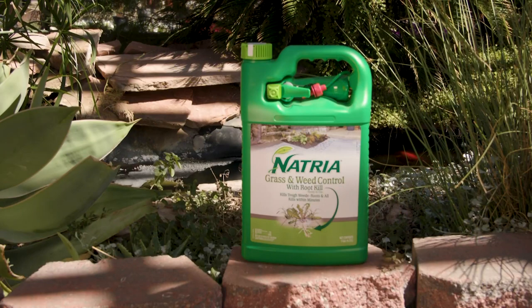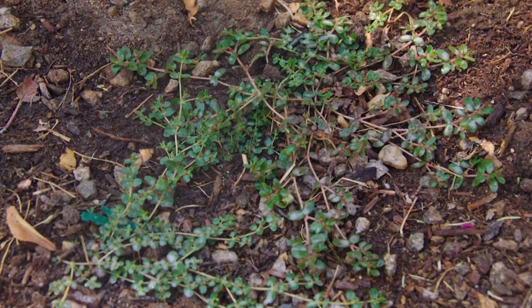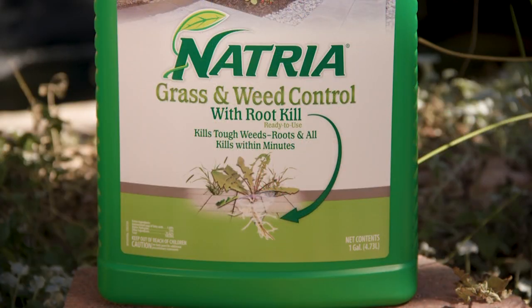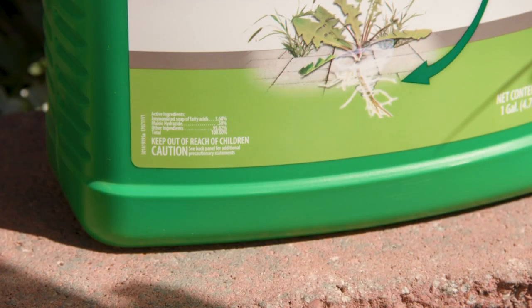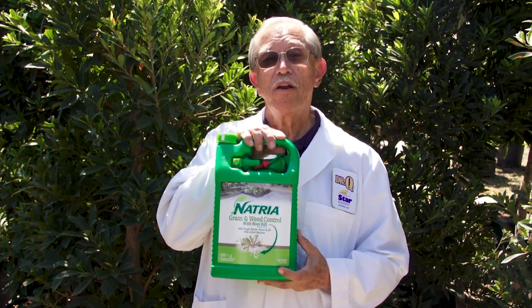Natria Grass and Weed Control is another new herbicide that is tough on weeds and easy on the environment. Active ingredients include ammoniated soap of fatty acids along with a plant growth regulator and herbicide that acts to inhibit cell division. This inhibitor gets to the roots and disrupts their growth as well.